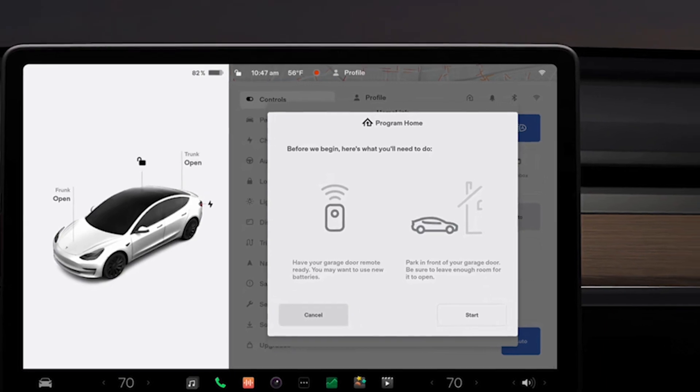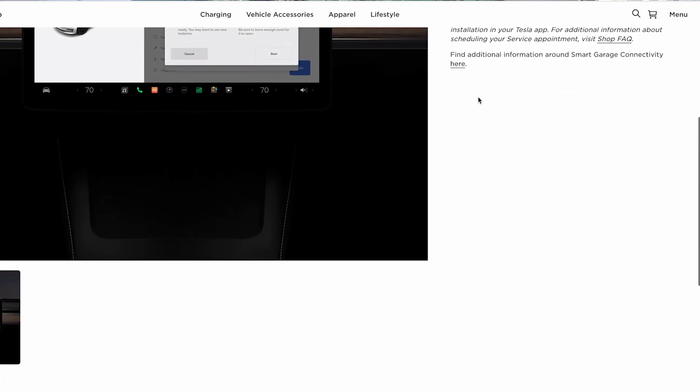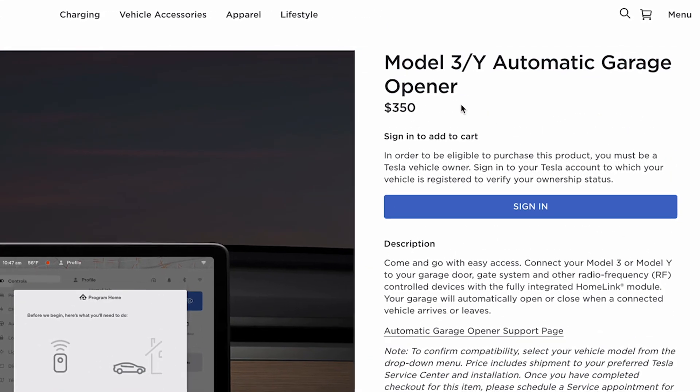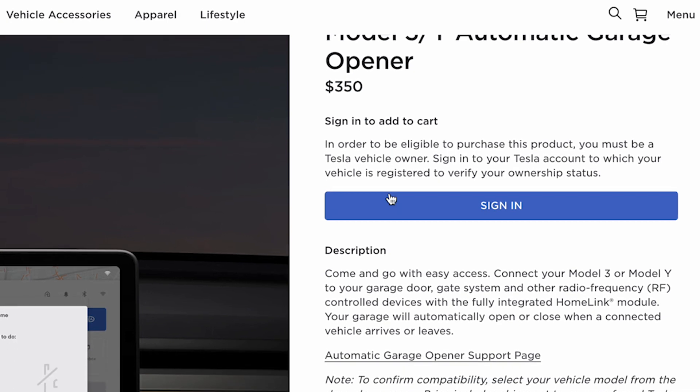What's up everybody and welcome to another video. For the longest time, if you wanted to control your garage door from your Tesla, you had to buy a Tesla unit installed in the car. It used to cost about $300, and with that installed, when you were within close vicinity to your garage, you could control your garage door from your touchscreen in your Tesla.